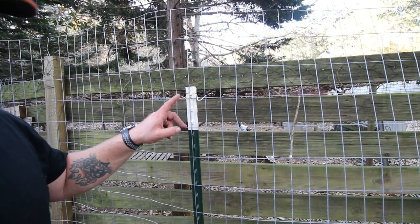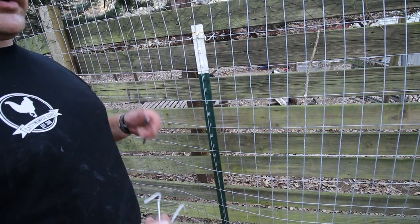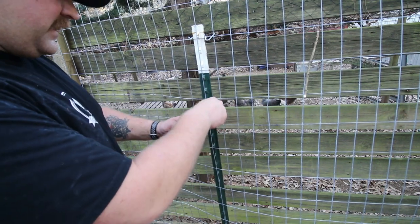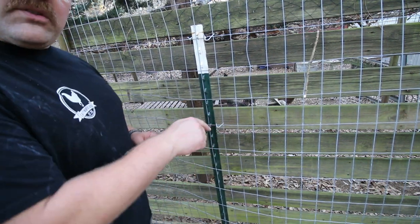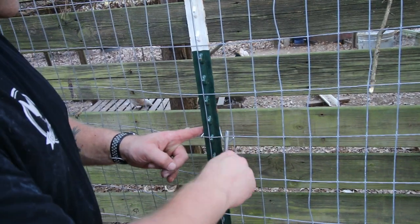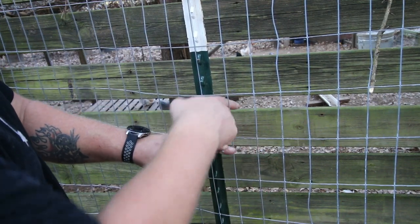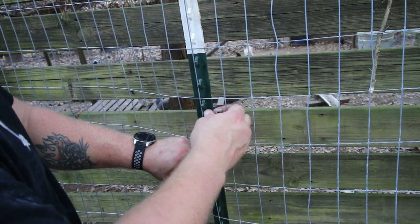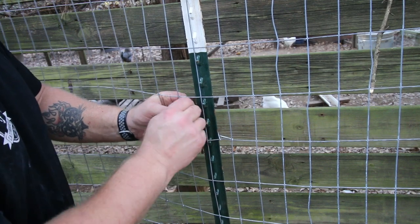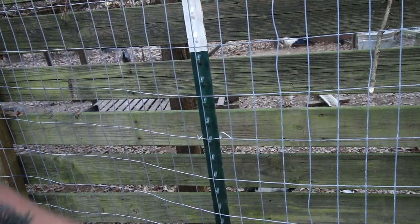This is what we're trying to accomplish right here. If this is your first time using T-posts, let me show you how to use the clips the way we do it. There are a million ways, but this is how we do it: hook around the back, take the short end, hook around there — which leaves you this right here. Take this end, put it through there, and bend it up and around. I go super tight so it draws the fence in. Get up as far as you can on it and bend it around like that — nice and tight.